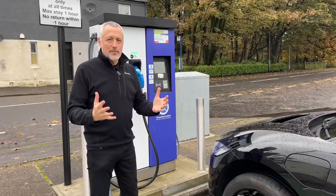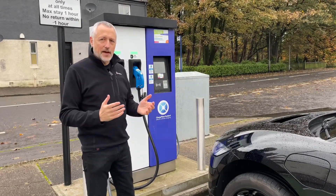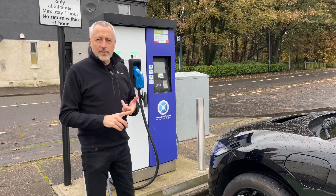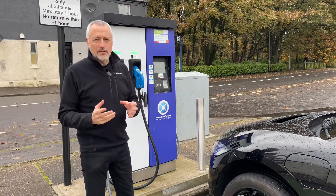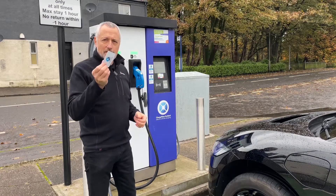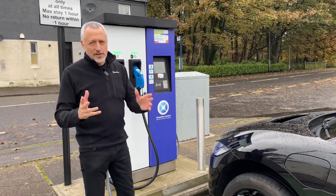Then you've got payment methods. On this particular charger there are three different types, which you can find out via the app or on the unit itself. It has credit card or debit card, you can pay via the app after registering your card details, or you can get an RFID card — I've got one here from Charge Place Scotland. You have to apply for these and it takes about seven to ten days to arrive. Those are the three different payment methods.